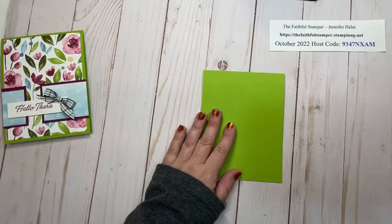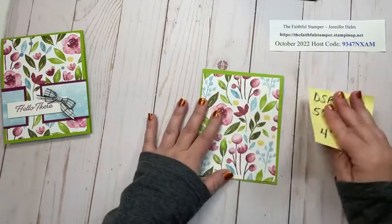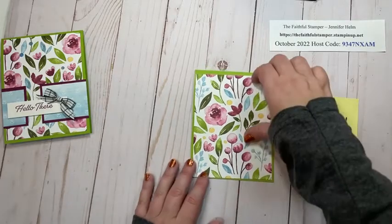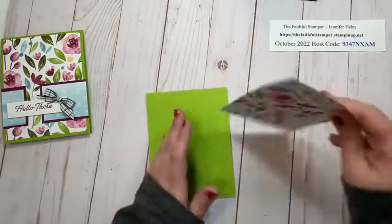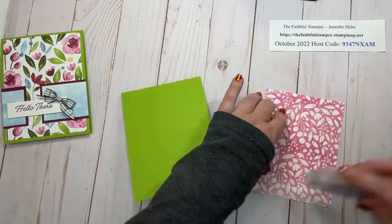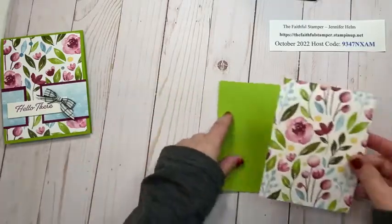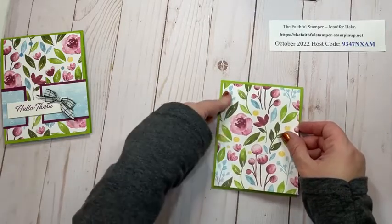To this Granny Apple Green card base we are going to add a panel of designer series paper. This piece is five and a half inches tall by four inches wide, and we're simply going to glue this to the front of the card. You do not need any special glue for this card — liquid glue, tape runner, whatever your preference is, is fine. I'm just going to add some Stampin' Seal Plus. I am definitely more of a tape runner kind of girl, but glue has its time and its place.